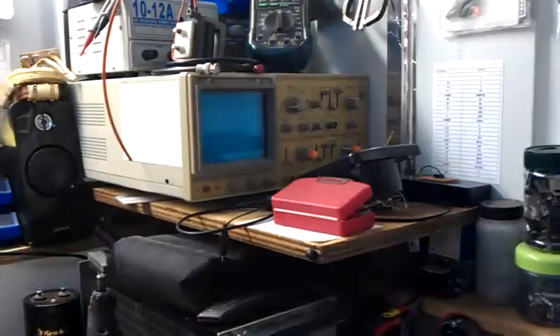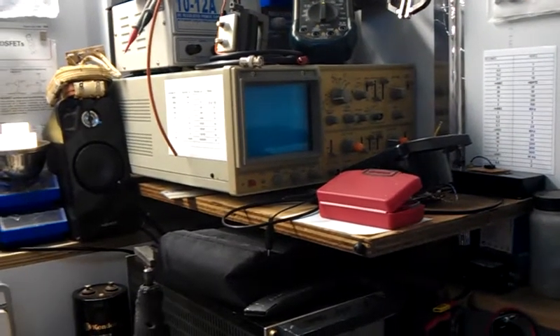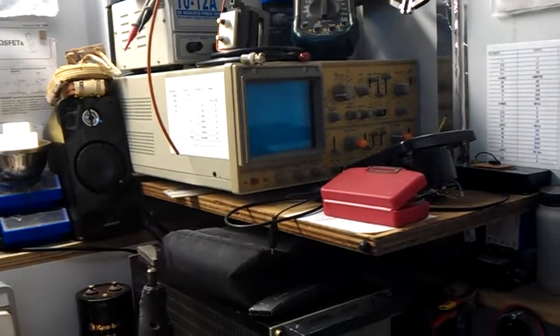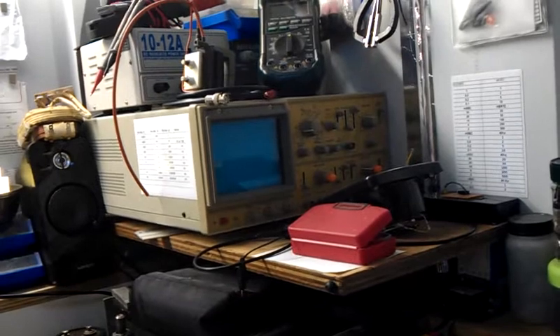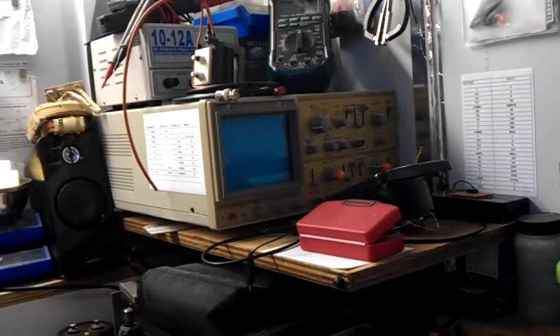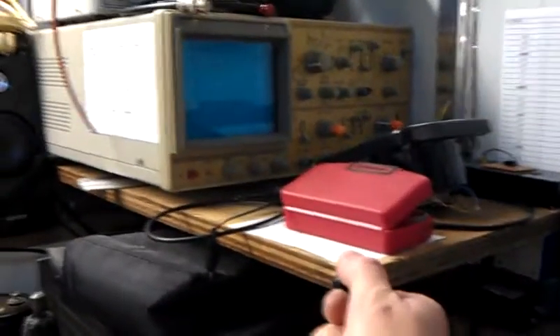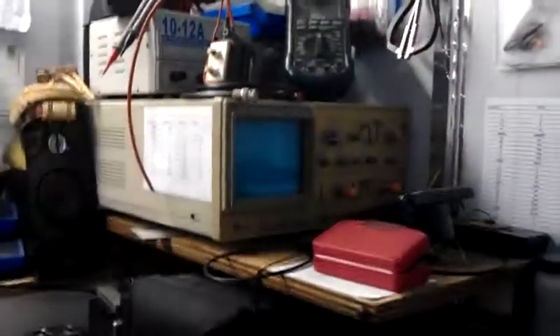I've had a bit of a tidy around. That oscilloscope is from Spark Fish, a friend of mine — we're subscribed to each other — and Spark Fish gave me that lovely oscilloscope, so thank you very much my friend. Doesn't it look nice over there? I put a bracket up and mounted it sturdy.